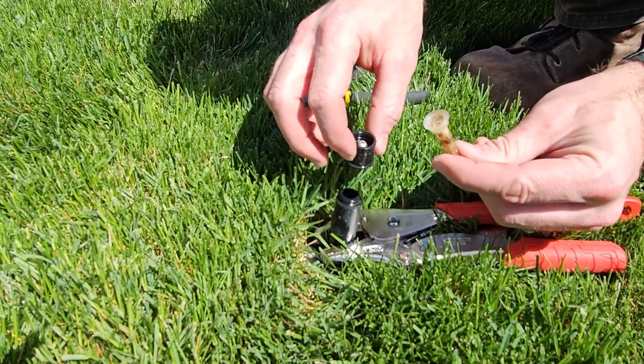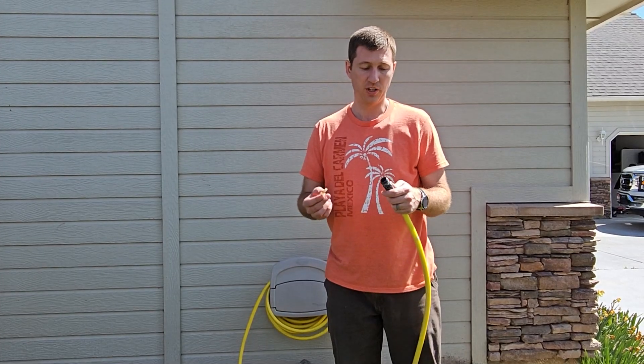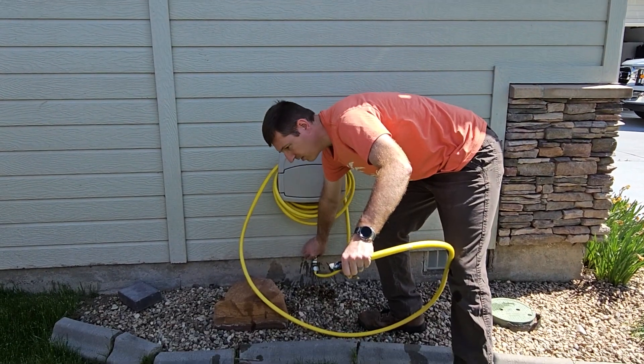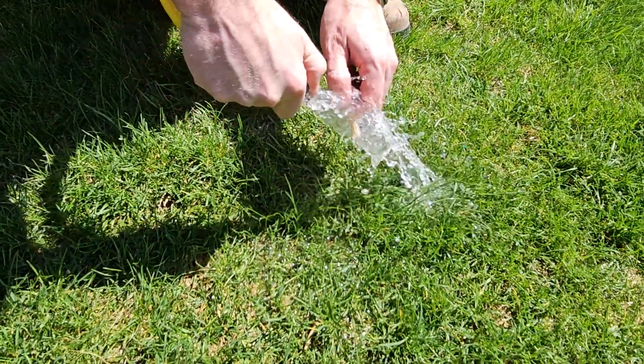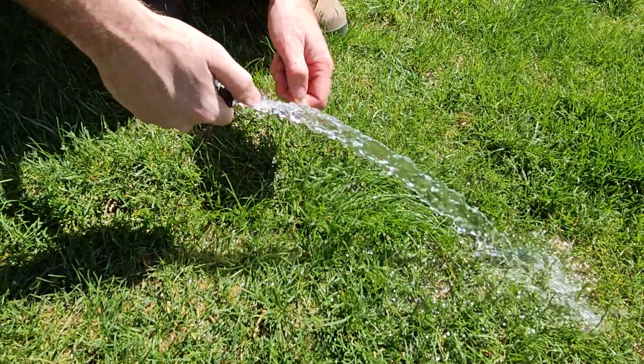I'll just leave this up, put the sprinkler head right by it, and let's go wash this off. I'm just going to use the hose to wash it off, so let's turn the water on. It takes off the big stuff, and if you need a little more power, you can use your thumb.